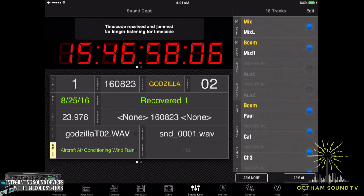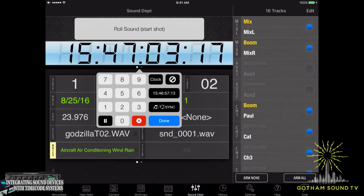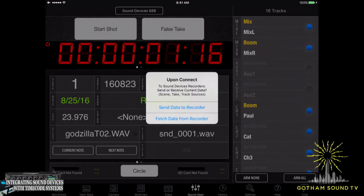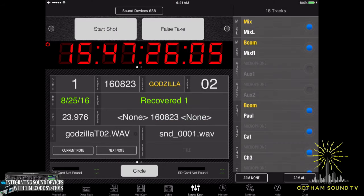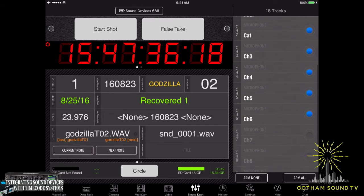Let's pretend we weren't already integrated. We'll stop the sync. To integrate the sync and start it going, all we do is hit the sync button, press the timecode, hit the sync button, and hit connect to TCS hub source. It's going to connect, read the timecode — could take up to 60 seconds, but it's faster than that. It's asking us: do we want to send data to our recorder, or get it from the recorder? We're going to get it from the recorder so it all matches. On the right-hand side you'll see all the different track names — channel one, channel two, cat, three, four, five, all that.